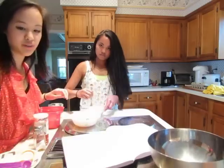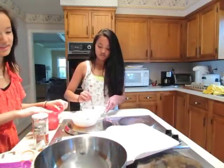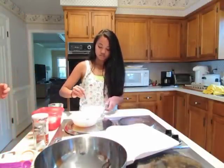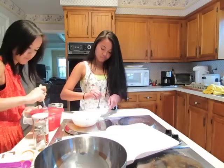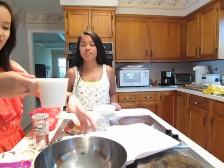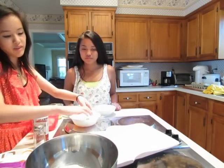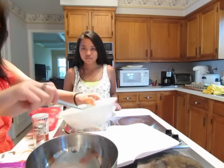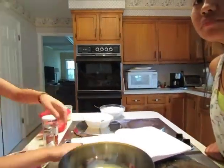In another bowl, beat the butter and the sugar together. You need one cup of white sugar. Put it in a bowl and mix it together with your eggs and egg yolks and your sugar all together.